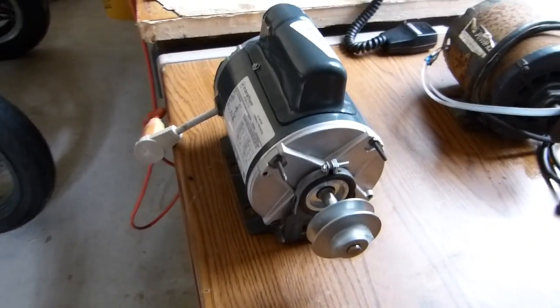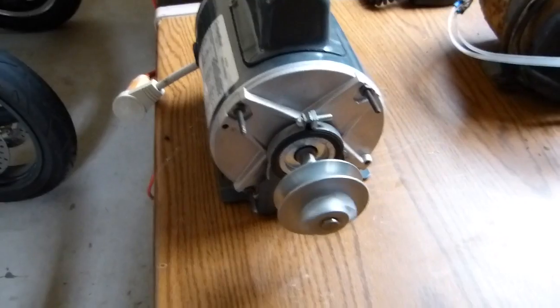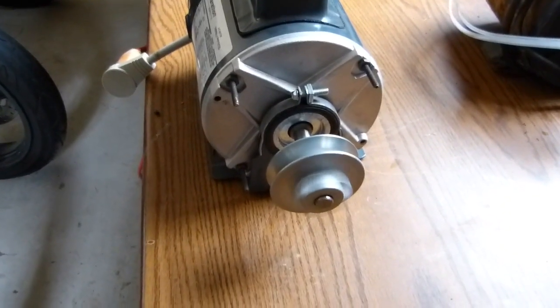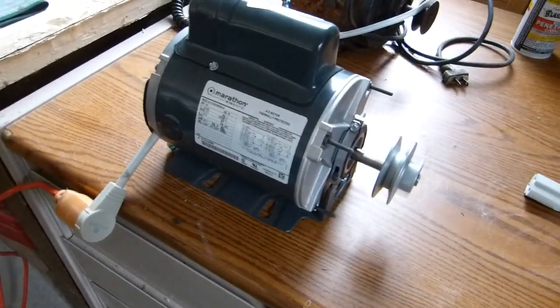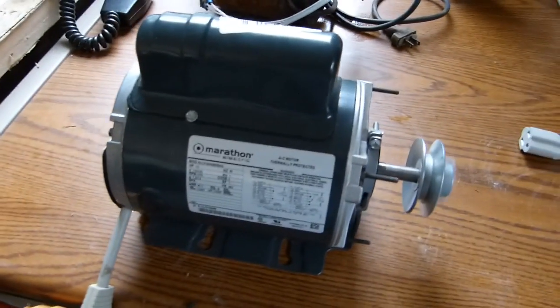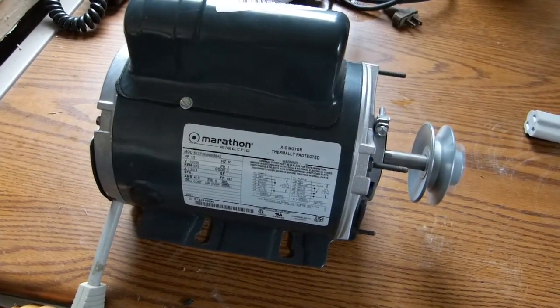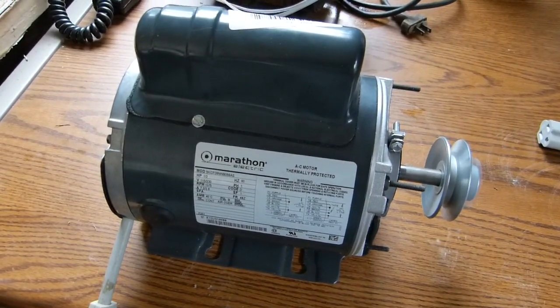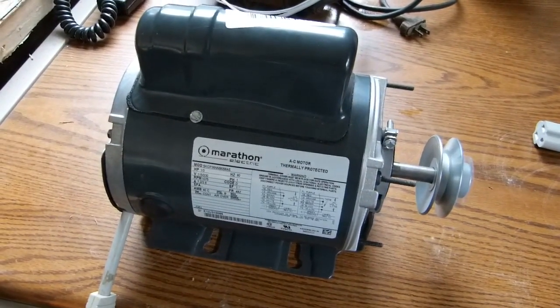There we go — it's working as specified. I've got the counter-clockwise rotation, which is what I believe I want for the mixer. The next thing is to just throw this on the mixer and see if everything works. Hopefully this motor has got enough power and quality to spin a bunch of concrete.